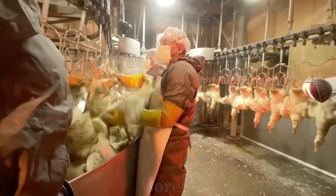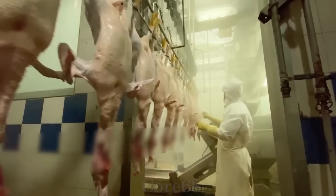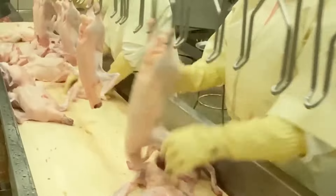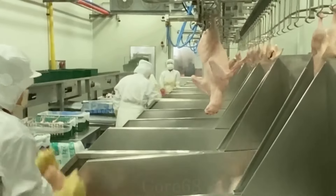Before being supplied to processing facilities, ducks are transported to factories for processing. From an original duck, fresh duck meat will be processed and prepared for delivery. The processing line at the factory will remove duck feathers and internal organs and then clean them to remove impurities. Ducks supplied to processing factories will be left whole, or divided into small parts, then packaged and transported to consumers for convenience.